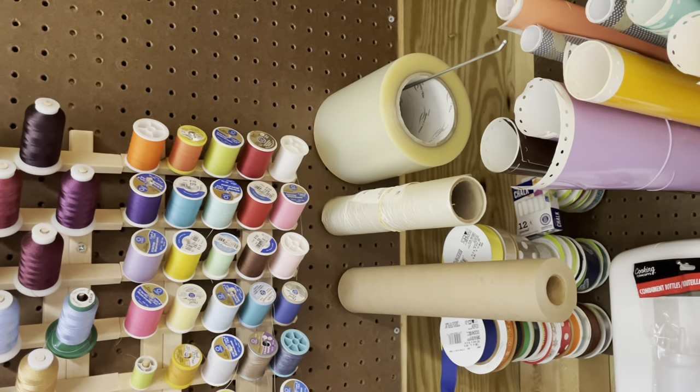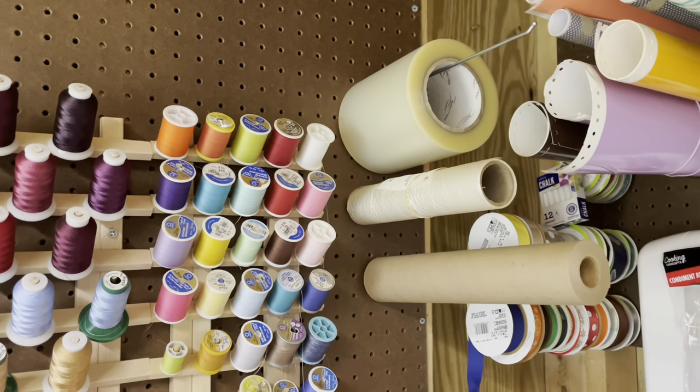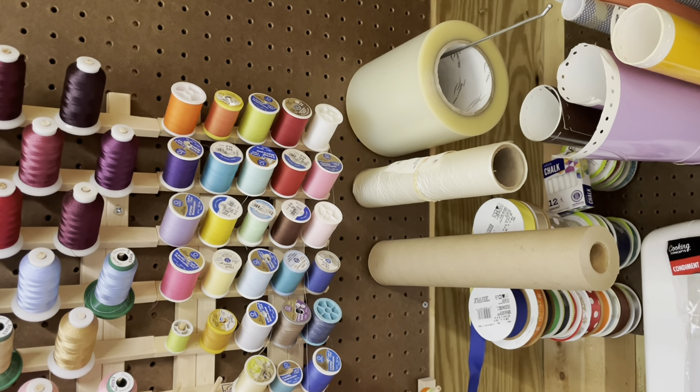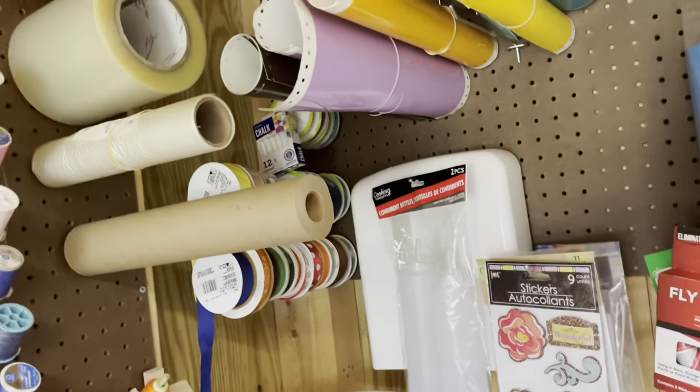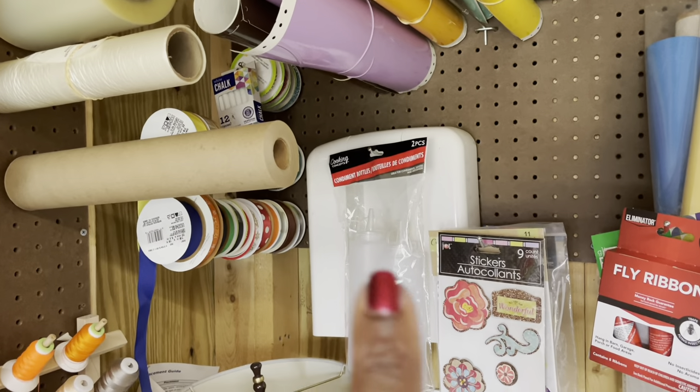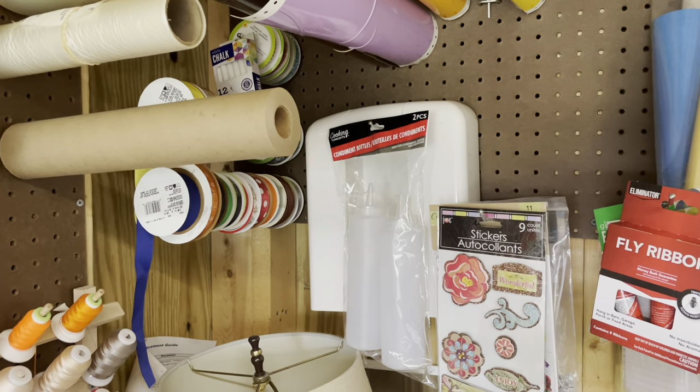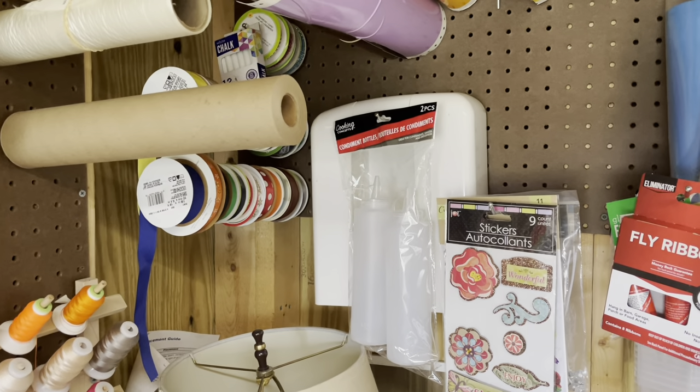The middle one is like a wash-away that I would use for when I'm sewing an initial on a towel or anything like that. This big piece right here goes to my embroidering machine — that's for when you do general sewing.